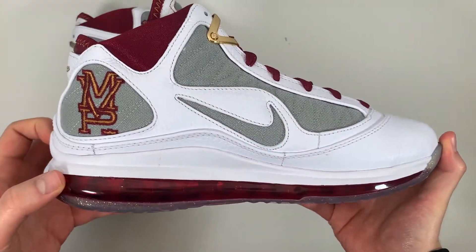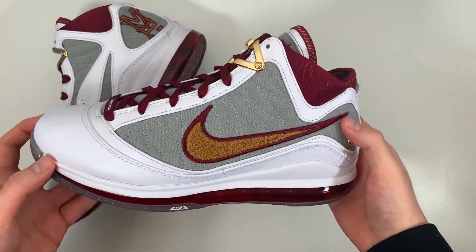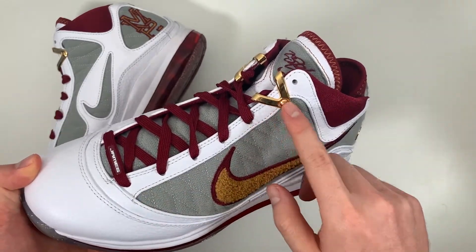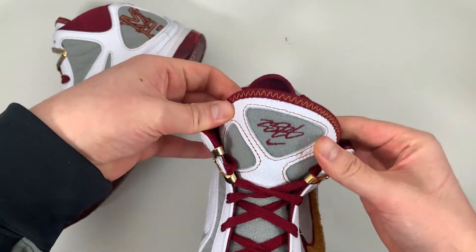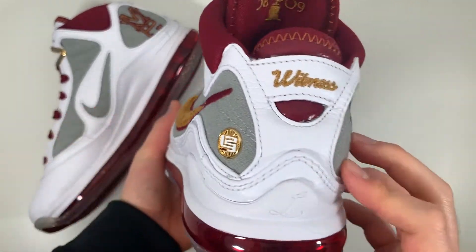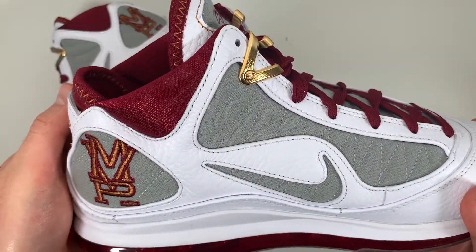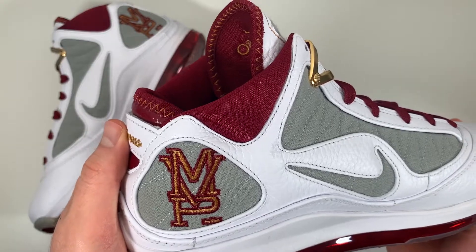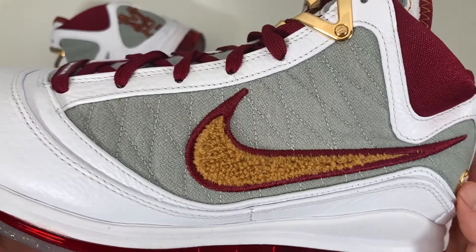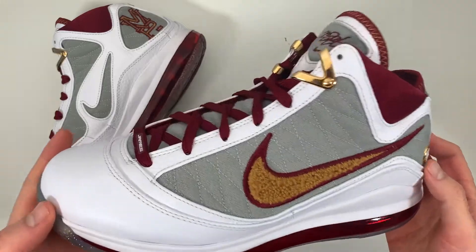On the upper, let's start with this layering of smooth tumble leather that goes around from the toes all the way around the shoe. That white leather also makes its way around the eyelets, the tongue, and the heel. The underlay is a great textile material. On the heel we have the MVP embroidery, and on that underlay there is quilted stitching that mimics the Flywire found on the performance versions of the LeBron 7, which is a nice touch.